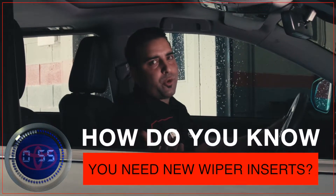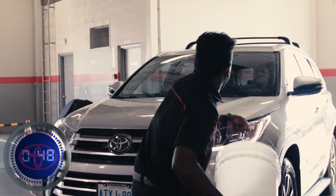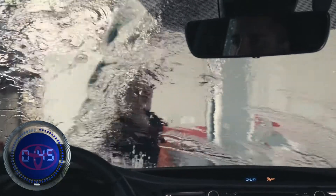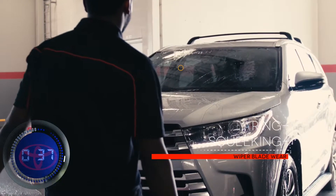So how do you know you need new wiper inserts? Wiper blade wear can be caused by several factors, including regular use, long subjection to extreme temperatures, and exposure to the elements and debris. In between your regularly scheduled maintenance, you can monitor the condition of your wiper blades by checking these signs of wear. Toyota wiper blades are designed to minimize waste as well as cost, allowing you to change your wiper inserts.